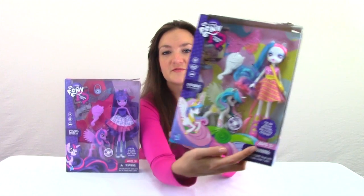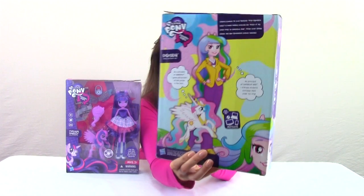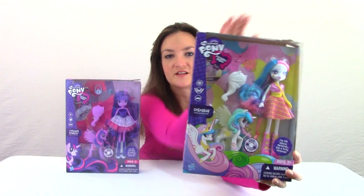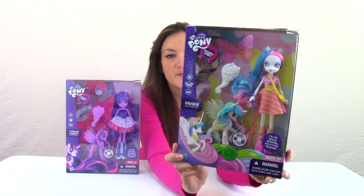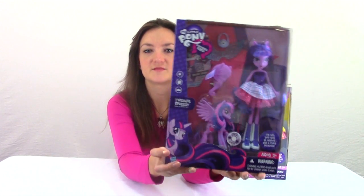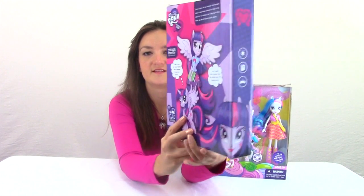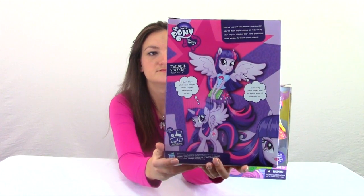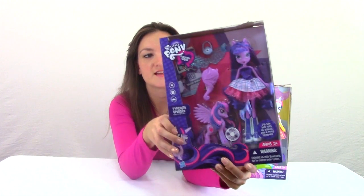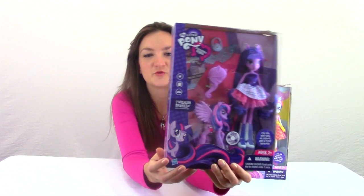Here's the box for Princess Celestia. It's pretty neat. She also comes with some wings that she can wear and a cool looking brush. Now let's take a look at Twilight. Here's the box for Princess Twilight. She also comes with wings that she can wear, a brush, and it looks like a little clutch purse thing. What a cool outfit.